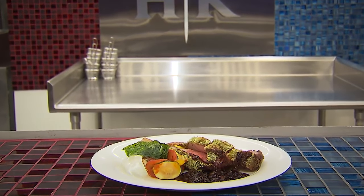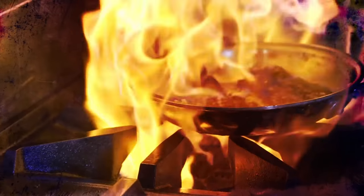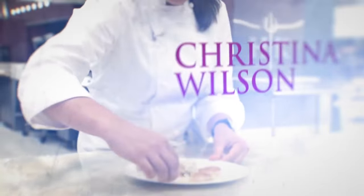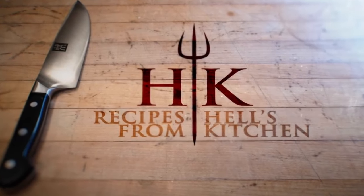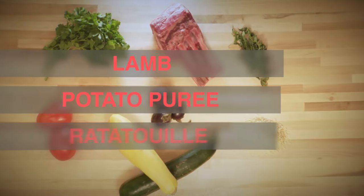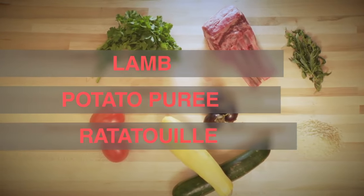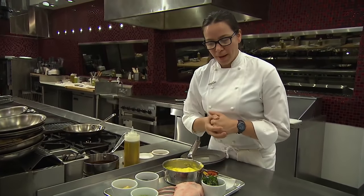This is our Herb Crusted Rack of Lamb. On this dish, we have our rack of lamb served with a saffron potato puree, classic ratatouille, a little bit of a cured olive demi-glace, and the lamb is being finished with a little bit of Dijon mustard and an Herb Panko breadcrumb.